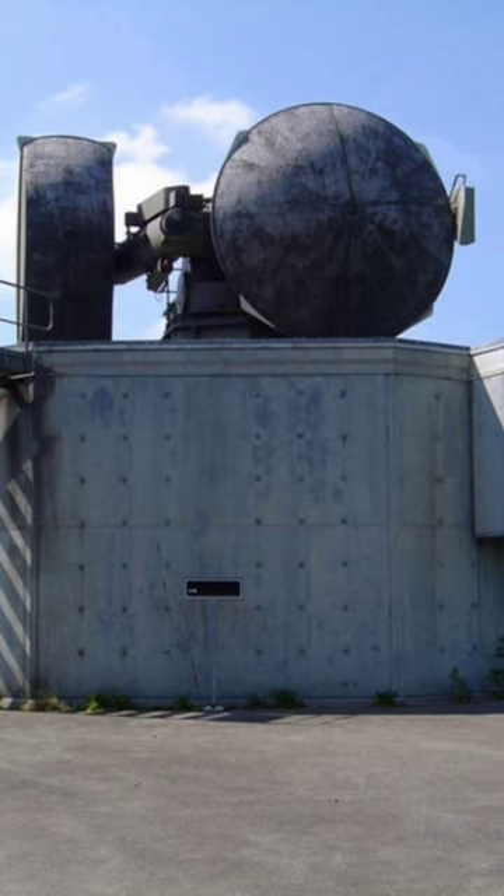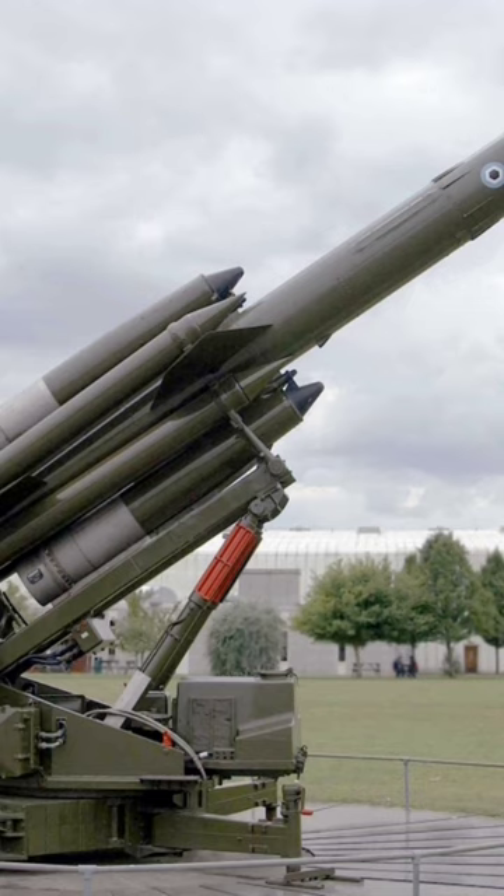The ramjet that powered Bristol's surface-to-air missile was still made at Rolls-Royce when I was an apprentice. This was some of the most fiddly sheet metal work I had ever seen and was not the easiest of jobs.